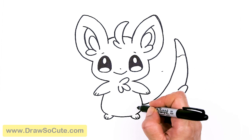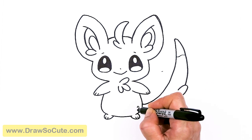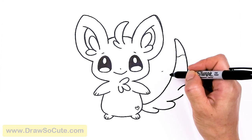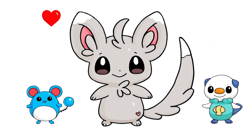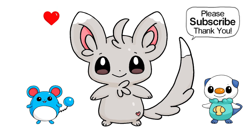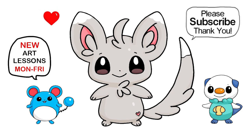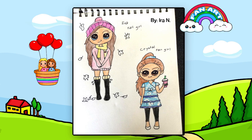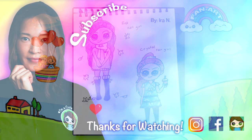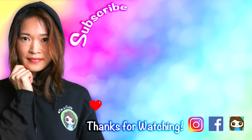And of course I'm going to add a little heart right here, to make this my drop-so-cute Mancino from Pokemon. I really hope you love my version of this little chinchilla-like Pokemon, and I made this fun and easy for you to follow along. Thanks so much for watching, and if you loved it please make sure to subscribe and turn on your notification bell so you won't miss any new Draw So Cute videos. See you later!